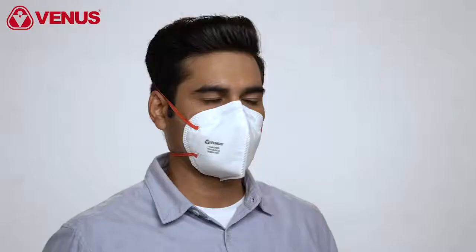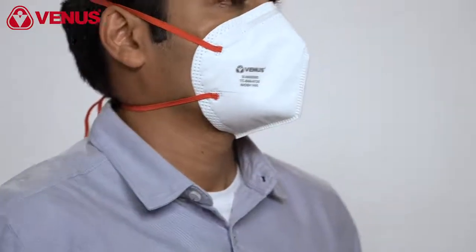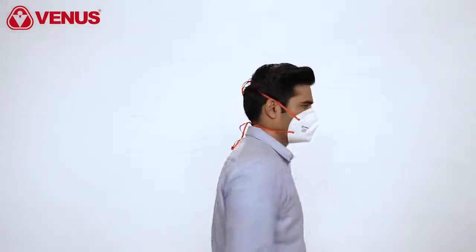To wear the mask, open the respirator using both hands and cup it over your face with the nose clip over your nose. The Venus V4400N95 has a soft headband which can be worn over the head with adjustable beads, allowing it to be worn universally for most face profiles.